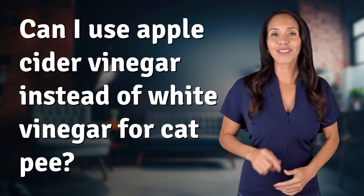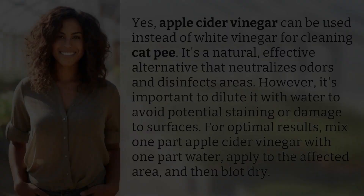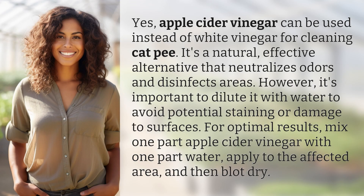Hey curious minds, ready to turn your questions into knowledge? Let's dive in. Yes, apple cider vinegar can be used instead of white vinegar for cleaning cat pee. It's a natural, effective alternative that neutralizes odors and disinfects areas. However,